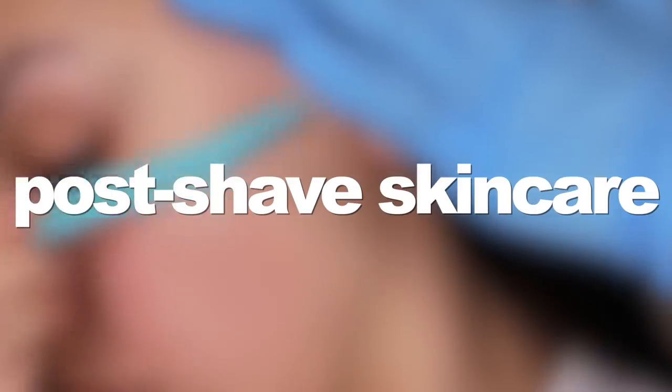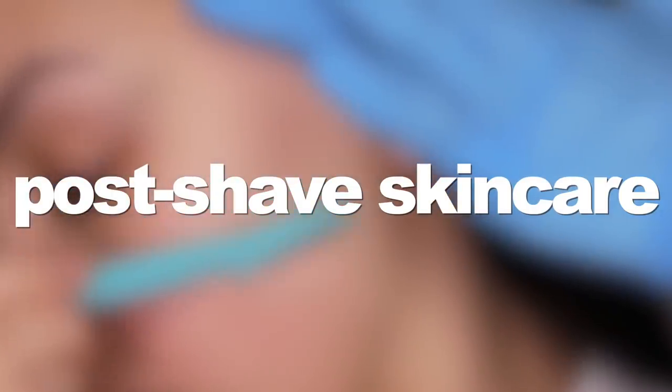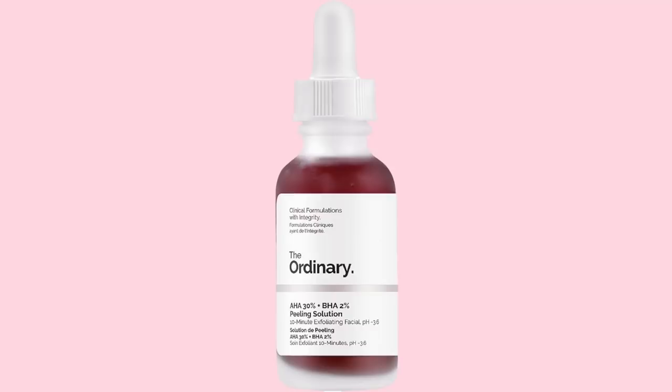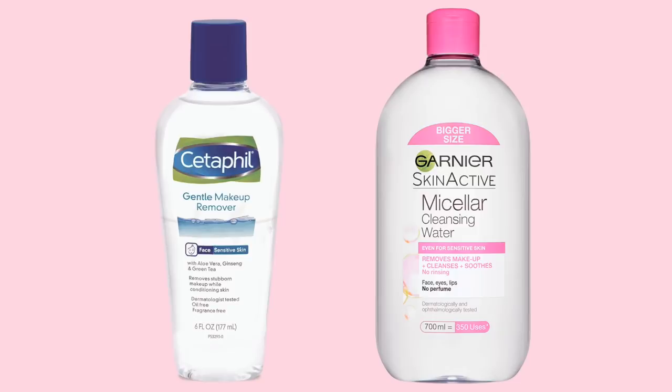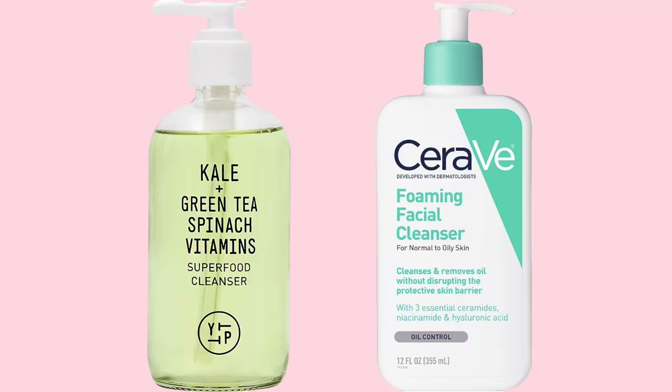For one of the most important parts of the video — this is how I care for my skin after shaving. For a week after shaving, I do not use any harsh products on my face. That means no exfoliants, no facial cleansing brushes, nothing like that. I keep it very gentle and simple.